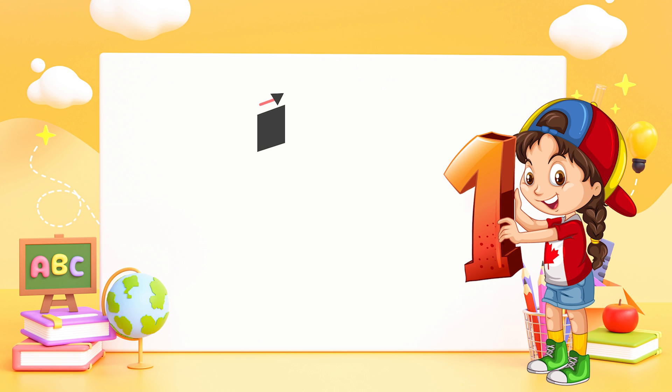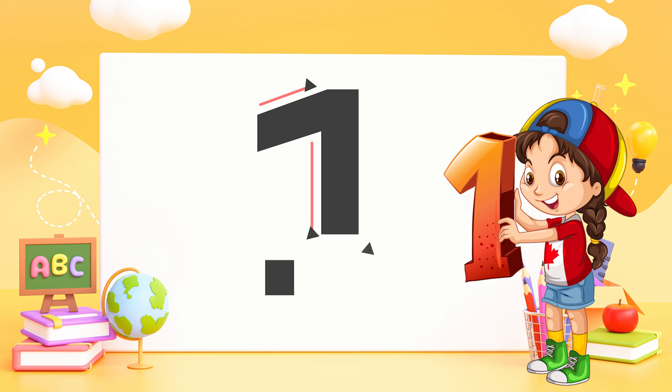One — one is one, sit down and then you are done.